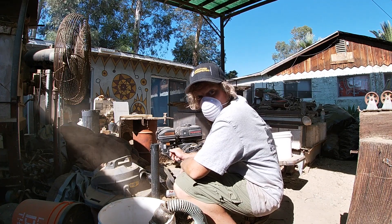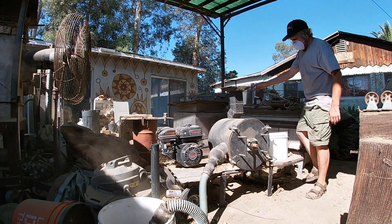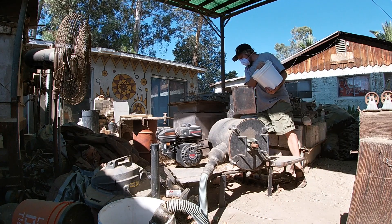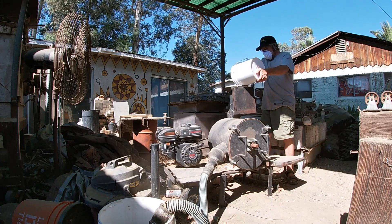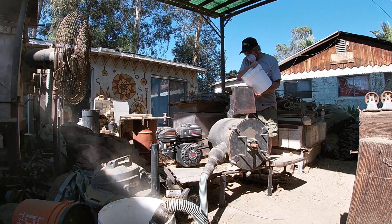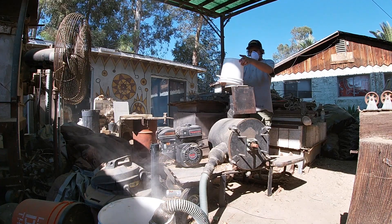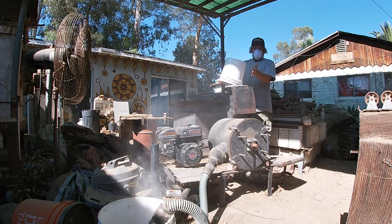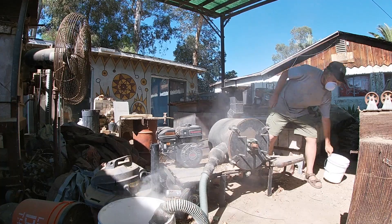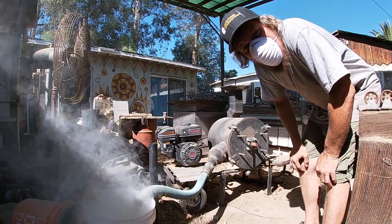Woohoo! Right now all those rocks are getting crushed up into a fine powder.